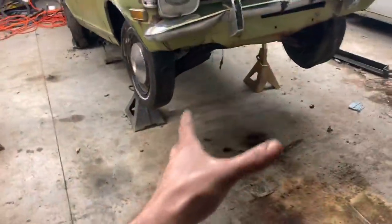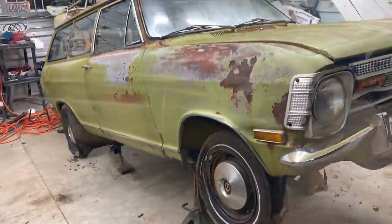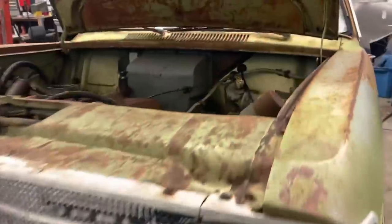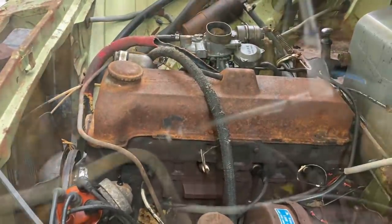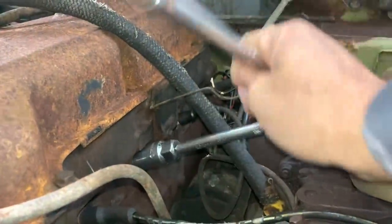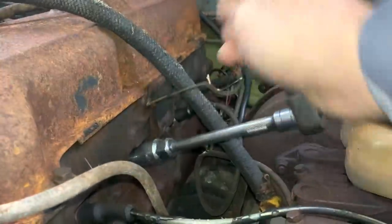That worked pretty good. I didn't intend on putting it on the jack stands, but that's how it worked out. It rolled a little bit this time. Now that we got this bad boy up in the air, I'm going to pull the plugs out of it and put some oil down in the cylinders and let this thing sit for a minute. PB Blaster's been doing its job.